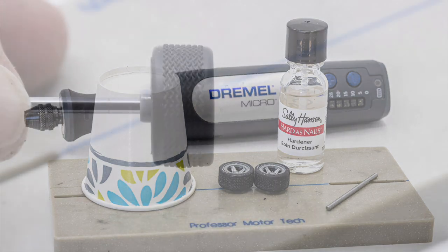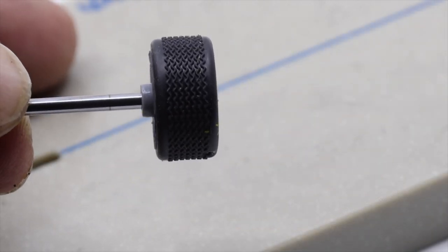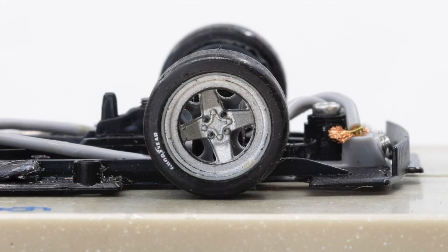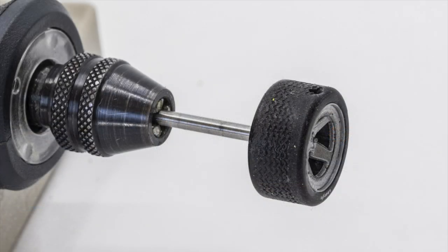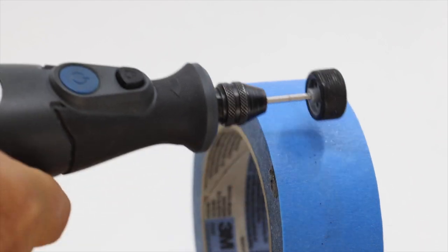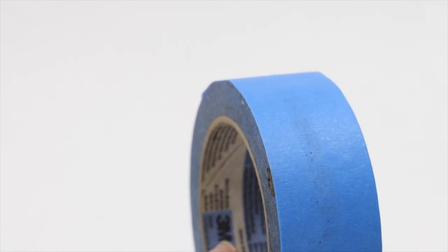First, make sure that the front wheels and tires are round and true them if necessary. I find Thunder Slot front wheels and tires to be true right out of the package, but check yours to make sure. Mount the tire on an axle and set it up in the rotary tool. Clean the tire to make sure that there is no dirt or residue on the surface of the tire.